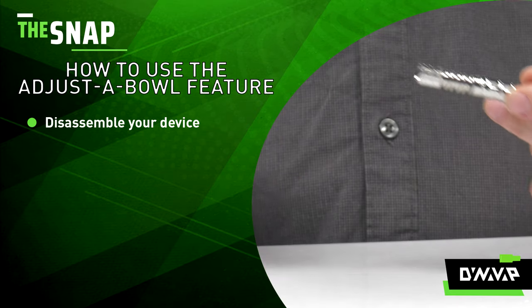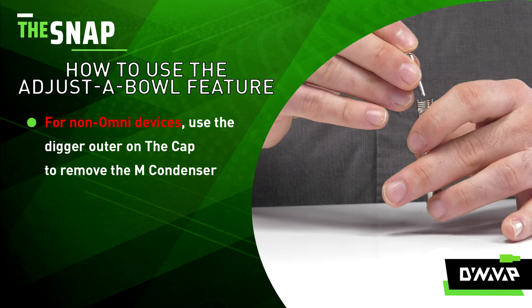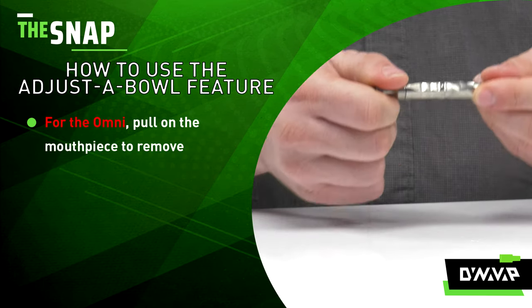First, remove the tip and the cap from your device. For the M, use the digger outer of your cap to remove your condenser. For the Omni, simply just pull to remove.